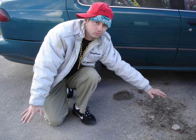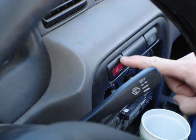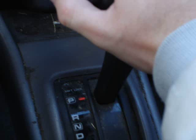Step one is simple enough. Just park in an area that's not so rough. Now it's time to let your hazards flash. Then put your car in park so it don't make a dash.